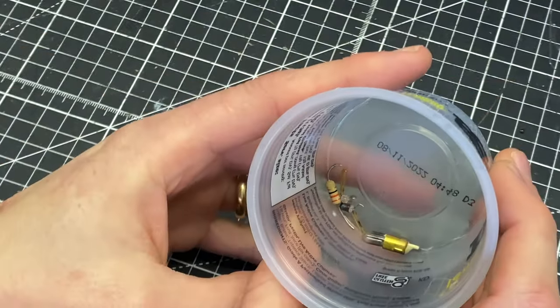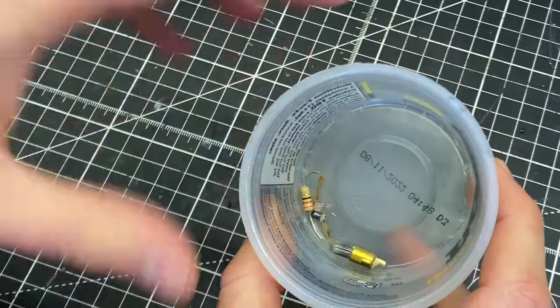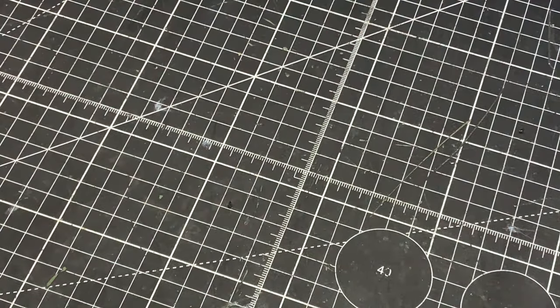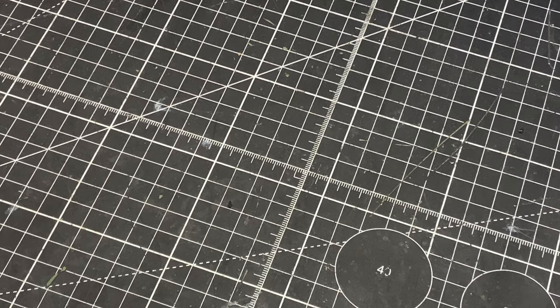I also did an LED conversion on this unit. Please don't ask for a kit or conversion details — this was a one-off. I grabbed LEDs from my stash, used clip leads and resistor substitution boxes to dial it in. I don't have specific values documented for this conversion.